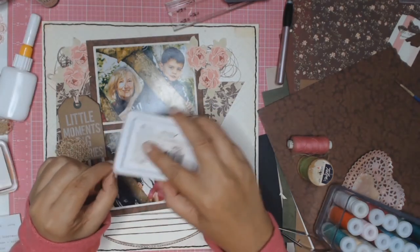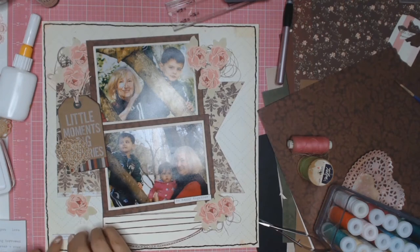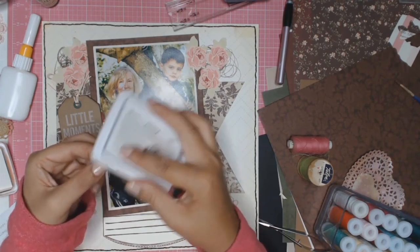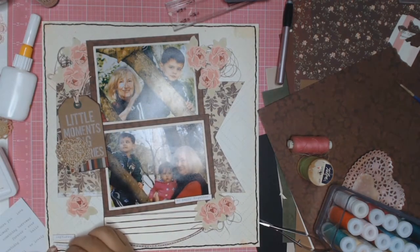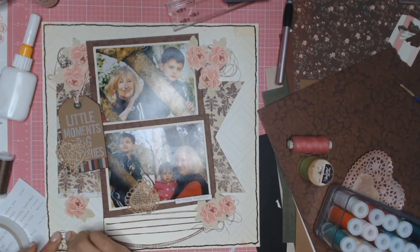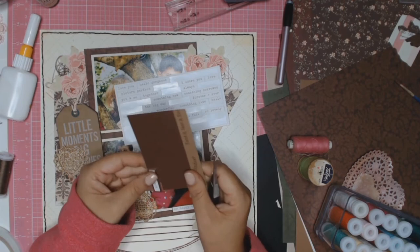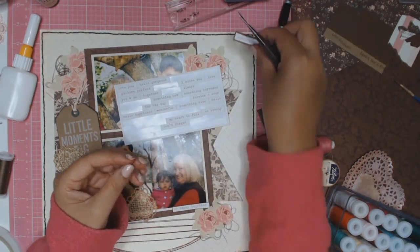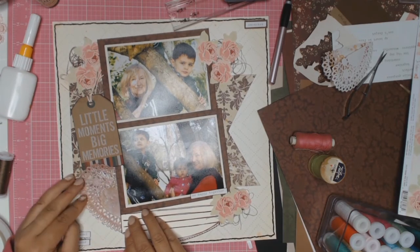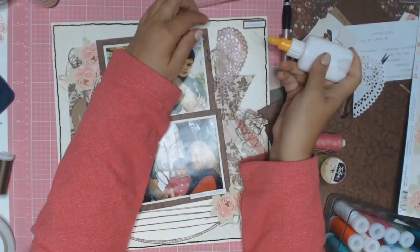Inking some words — these little word stickers are from the Cocoa Vanilla Love Always collection. One says 'Captured' and the bottom one says 'Forever'. Then I went thread-happy and added some more thread. This other piece I'm matting on some of that brown paper is going to go right up the top — it doesn't really say anything, it's just hugs and kisses, the zeros and crosses.